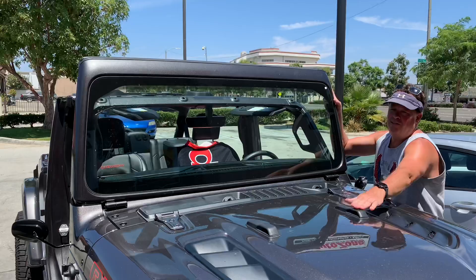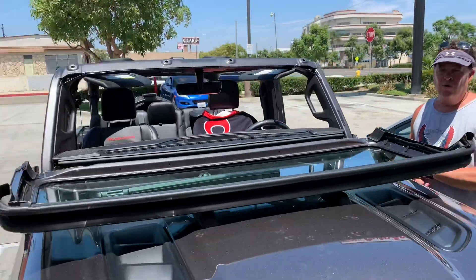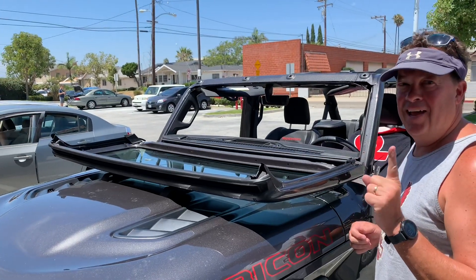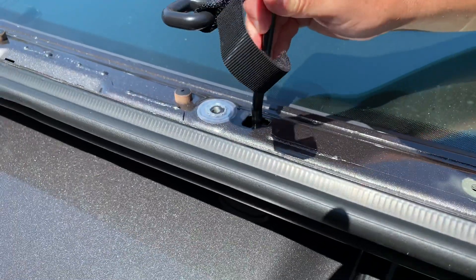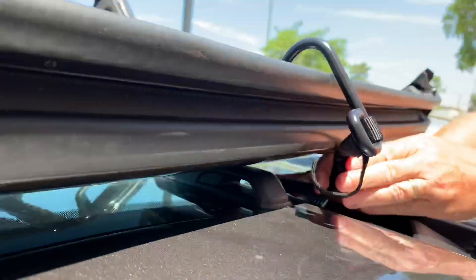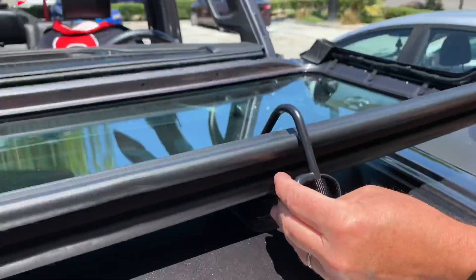Once you've got the four bolts out, you just drop the windshield right down onto here and you're good to go. I've driven up to 45 miles an hour without anything holding it on and it seemed just perfect. But I did buy the Mopar tie-down straps — you slide it over, pull it down, take the strap and feed it right through here and around, and that's where you are.